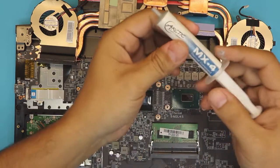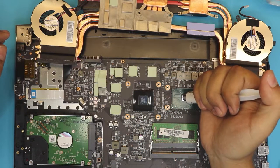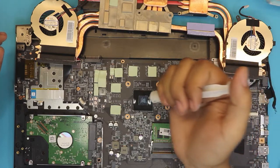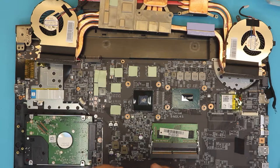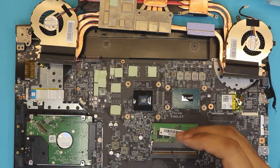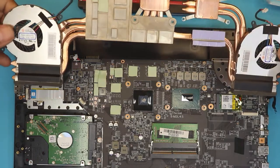I'm going to use Arctic MX-4 and apply a tiny amount on the CPU and one blob on the GPU.